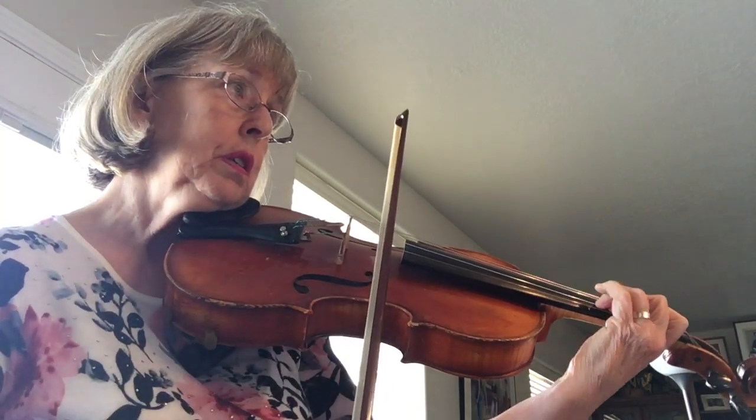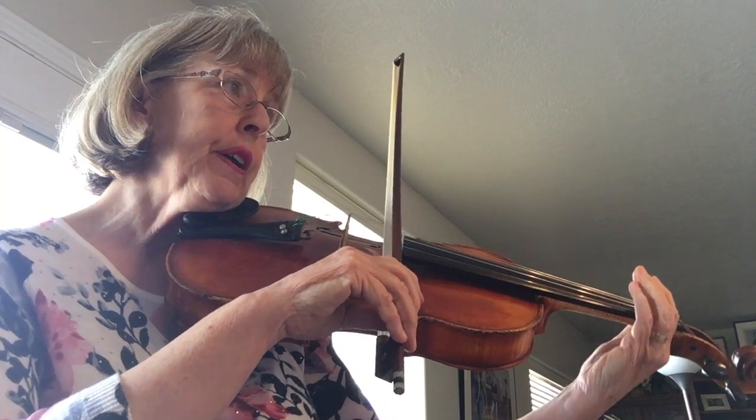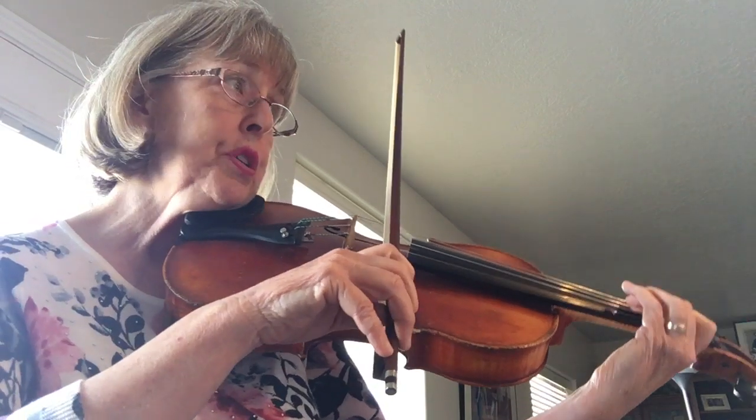And slow down here. A tempo. High 2 on the B, E.